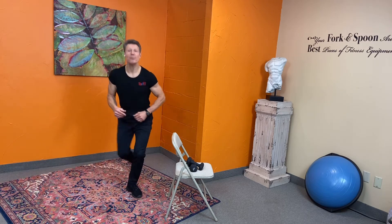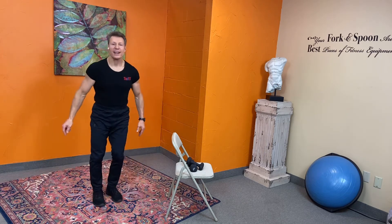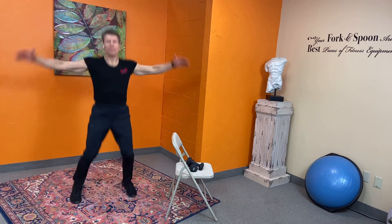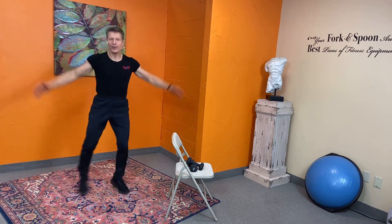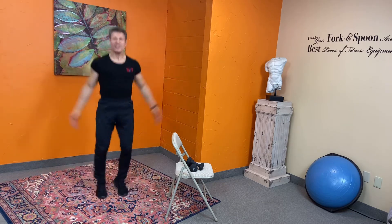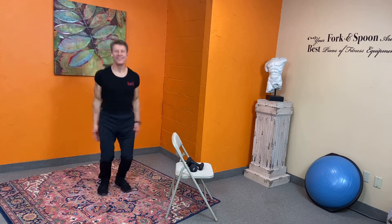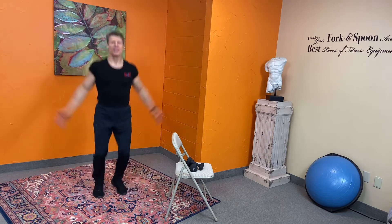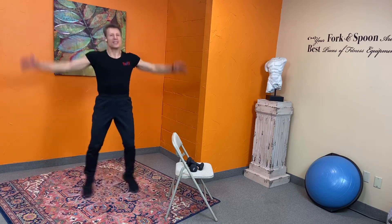Now let's do our jacks! If you're just starting and need low impact, that's okay — otherwise it's modified jacks or all the way to the top. Nice and easy. Remember, it's not about willpower — it's about want power. And release.